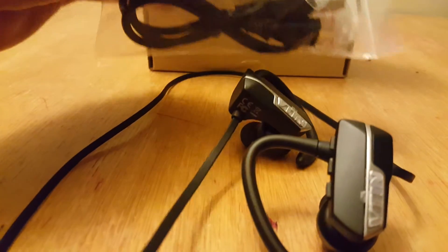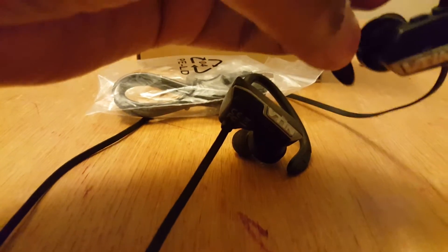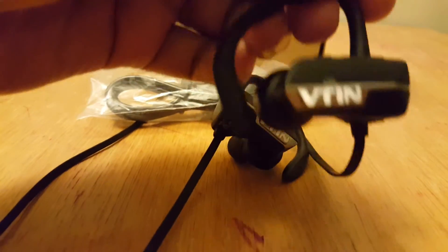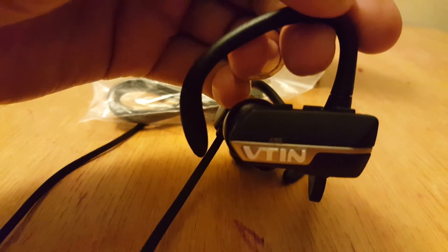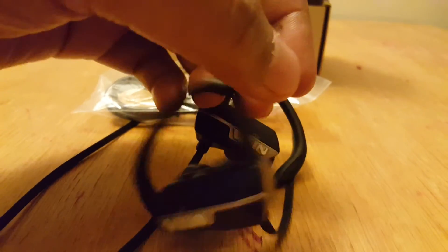It also comes with a manual inside the package. That's pretty much about this device. Once you pair it, you can enjoy it and you don't need to worry about it falling off, because it has nice ear hooks so you can hang them on your ear and they won't fall down. That's pretty much about the VTIN Bluetooth headset — I hope you enjoy my video, thanks for watching!